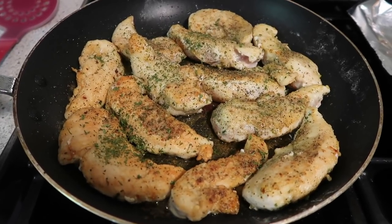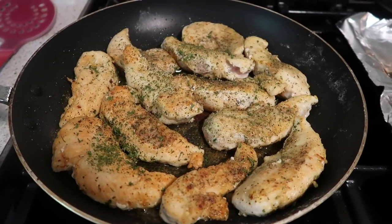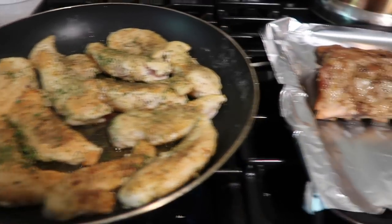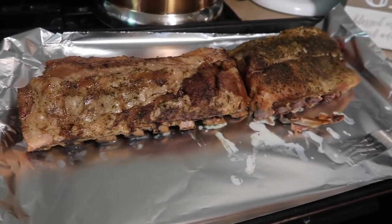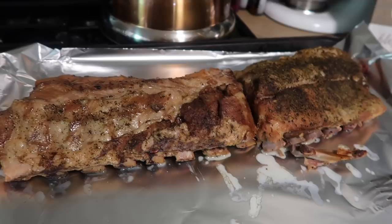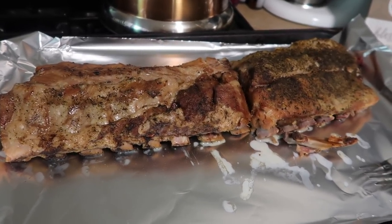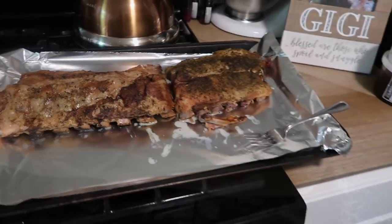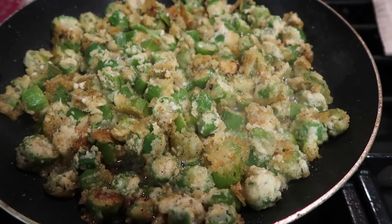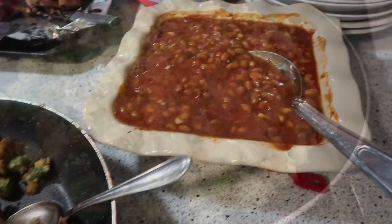This meal was so good. Here I am frying up some seasoned chicken tenderloins in the pan, getting those all cooked up. I have already in my crock pot cooked these pork spare ribs — I didn't want them falling apart, but I wanted them tender. I'm going to finish those off in the oven. In my oven right now I have some baked beans and some cheesy hash browns, and I am frying up some bird's eye okra.